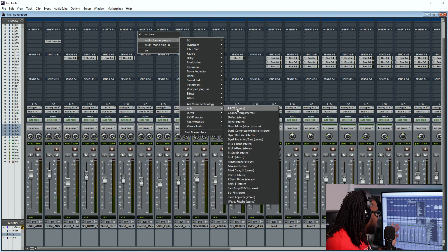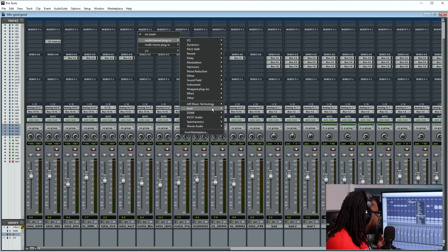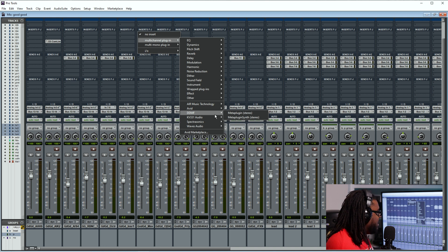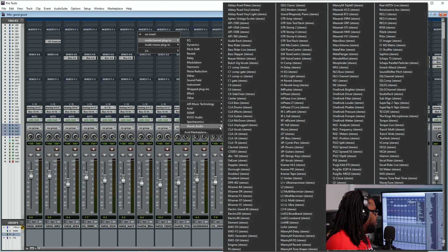Then if you go down to Avid's other stuff, they have more plugins — EQs, compressors, just different things. Now I'm not really sure why FL Studio is in there, I'm still trying to figure that out, but it doesn't really matter. Meta Plugin is another manufacturer so it's going to have its plugin here as well. KV331 Audio is another manufacturer. Obviously Omnisphere is its own, and Waves Audio — here's all my Waves plugins. That's the type of order that it's going to put it in.